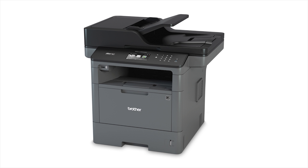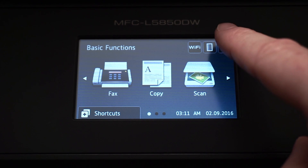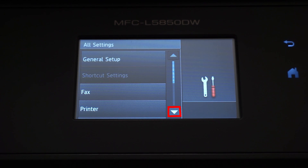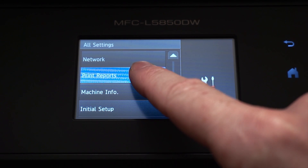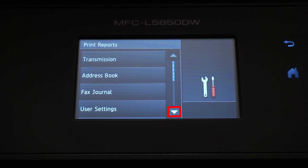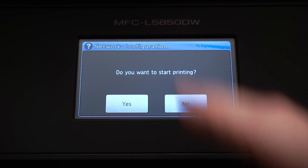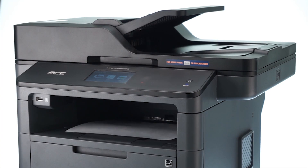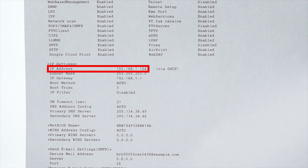We will begin by locating the IP address for your Brother machine by printing a network configuration report. From the Basic Functions screen, press the Settings icon on the touch screen, then press All Settings. Arrow down and press Print Reports, then arrow down again and press Network Configuration. Press Yes. Once the network configuration report prints, locate your IP address on the report — you'll need this information later in the process.